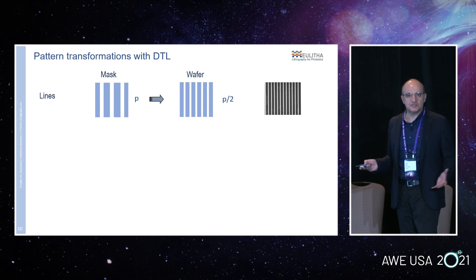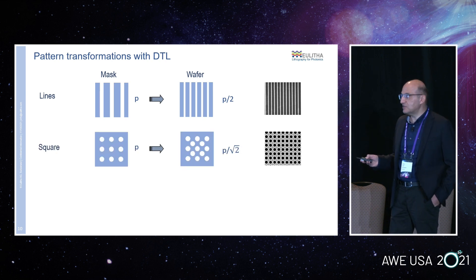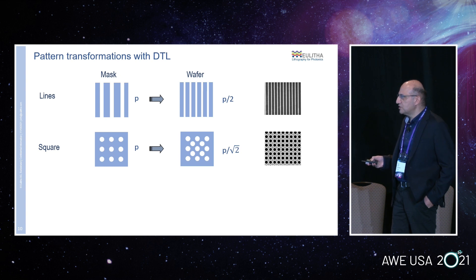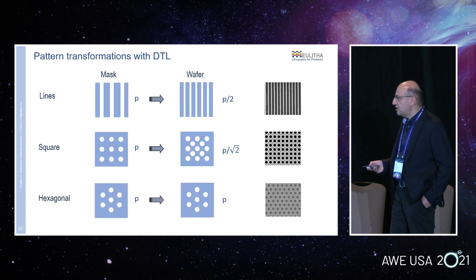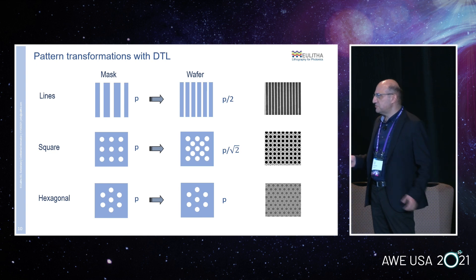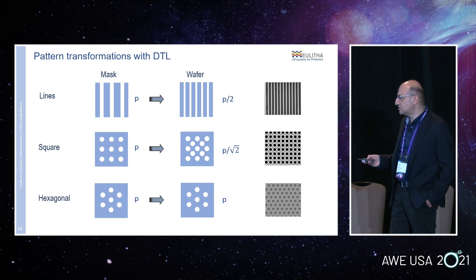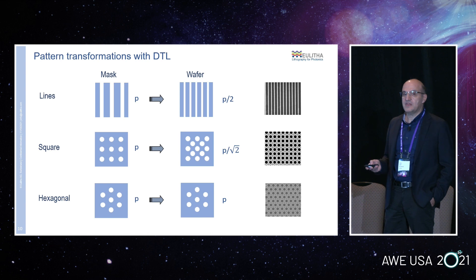With this technique we can print all kinds of periodic structures, not only lines. In the case of lines, you divide the period by two. You can also print 2D patterns in a single shot — for example, if you use a square array of holes on your mask, you print a square array with twice the density: for every hole in the mask, you print two holes on the wafer. You can also have a hexagonal lattice, rectangular lattices, rhombic lattices. As long as it's periodic, we can also do quasi-periodic structures. We have been doing this for more than 10 years. EULITA has extensive IP over this and similar technologies, and we and our customers have printed tens of thousands of wafers. This is a very robust technology.